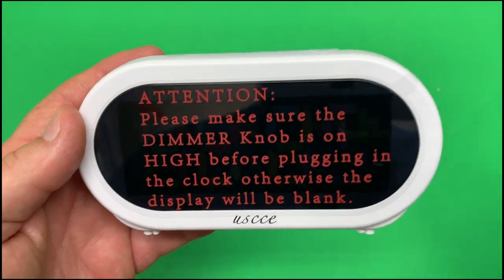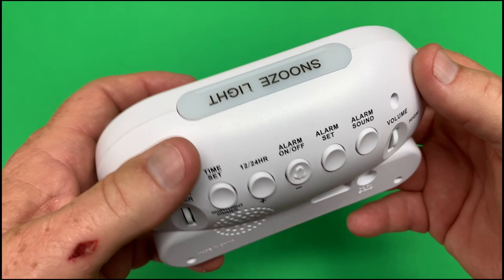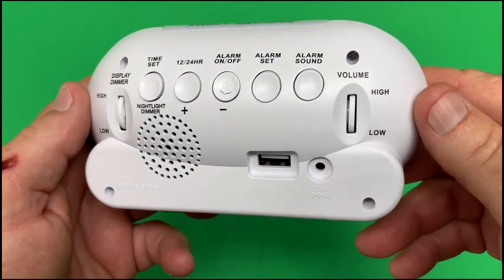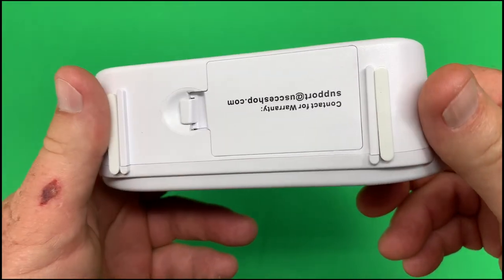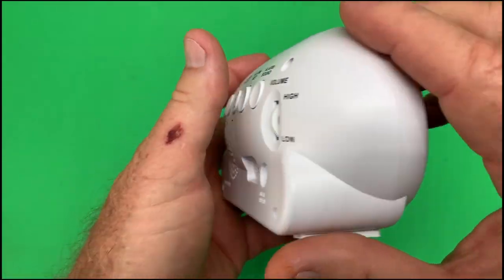All right, let's take a look at it. I want to give you a close-up so you'll see what you're getting. If you're interested in this, everything's laid out very easily. Here's all your controls on the back. On the bottom there's a spot — it takes three AAAs. It's laid out, easy to understand.